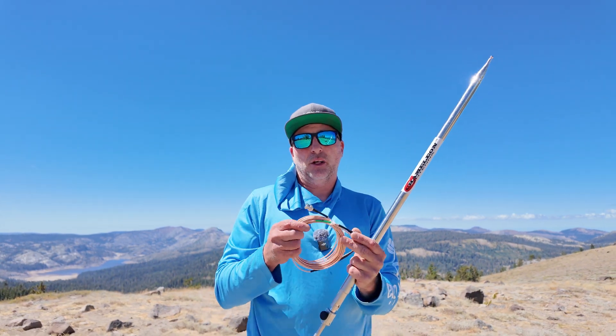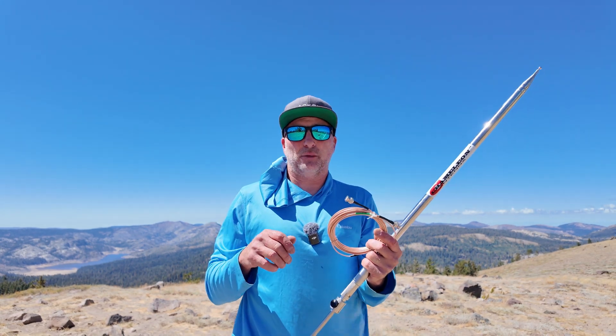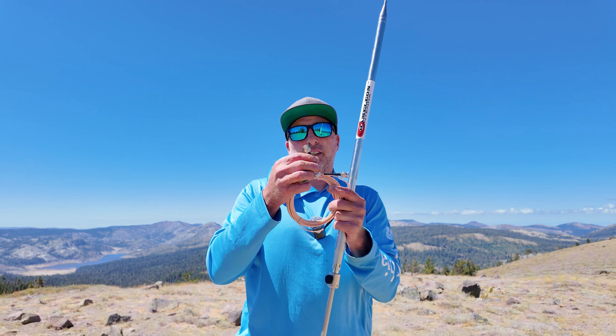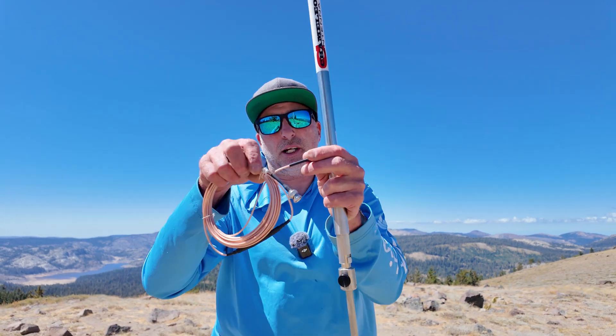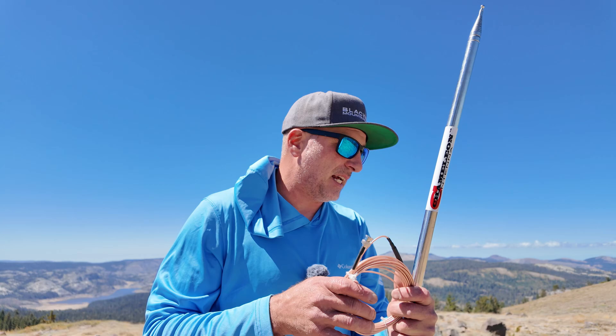I was doing a DIY choke with some cheap Amazon RG316, doing eight or nine wraps. I was losing a lot of length in my coax, and I had problems with it pulling out. The shrink wrap on the Chameleon RG316 goes down way further and they seem way beefier, so I'm excited to hook that up.